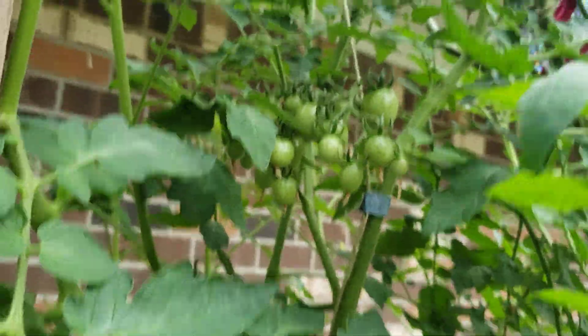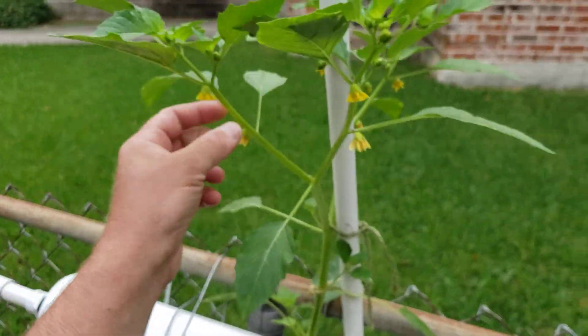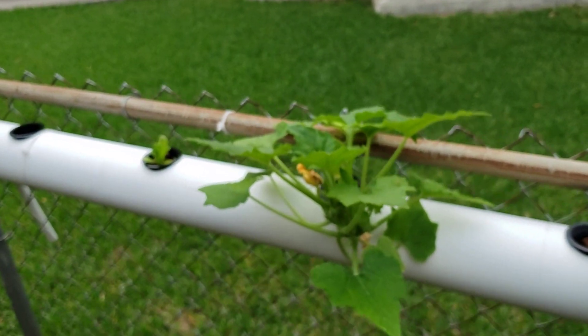Some more tomatoes — I don't remember what variety these are. More tomatoes. Excuse you, Ziva. Kind of looks like a tomatillo, but I'm not sure.